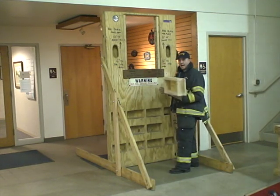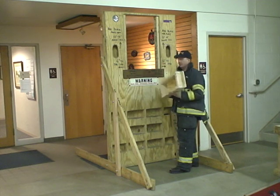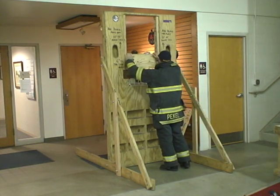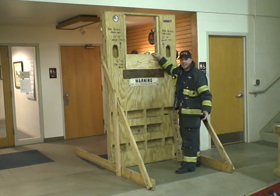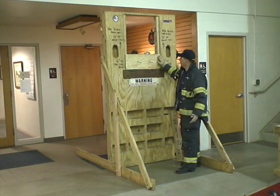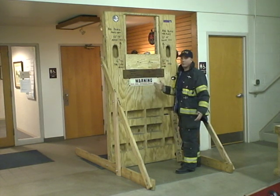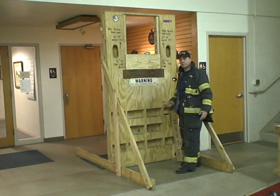Another block that we added is what we call a sill riser block, which increases the height of the sill by another almost 10 inches. We use a sill riser block with a 21-inch opening, so you can actually make the window opening very challenging depending on what type of maneuvers you're practicing.